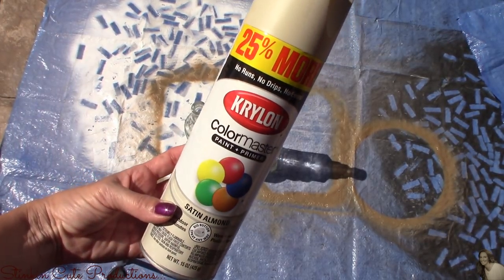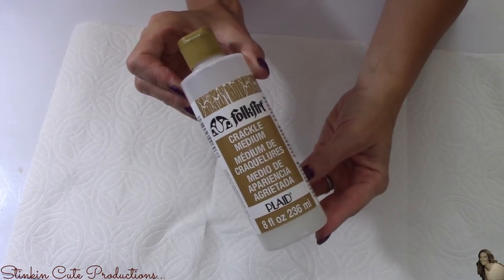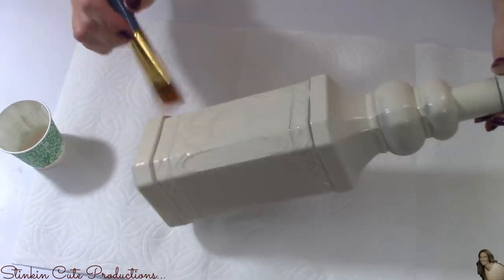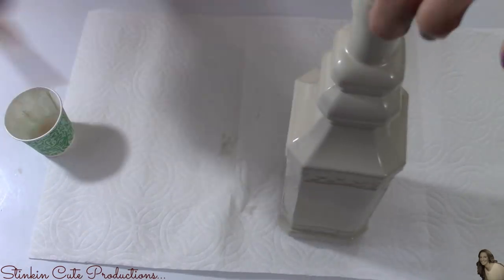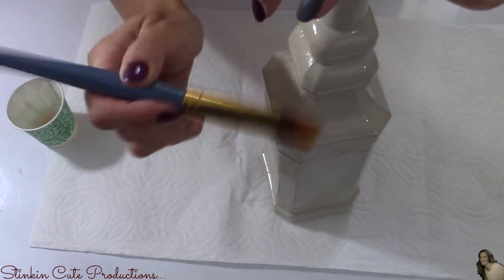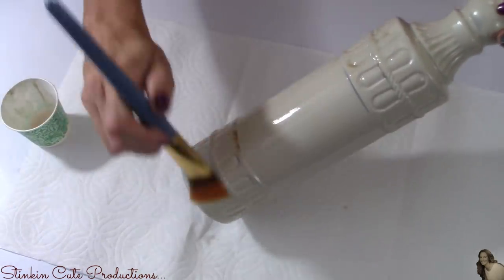Starting this DIY off, I'm going to take my Krylon spray paint in the color of satin almond and give these two glass bottles a good solid base coat. For the next part, I'll be using this crackle medium by Folk Art — this is my new favorite thing that I am obsessed with right now. I'm going to put a nice thick coating of this crackle medium over the bottles, covering the whole bottle and not missing any spots. I'll set these aside and let them dry for about an hour to an hour and a half before moving on.